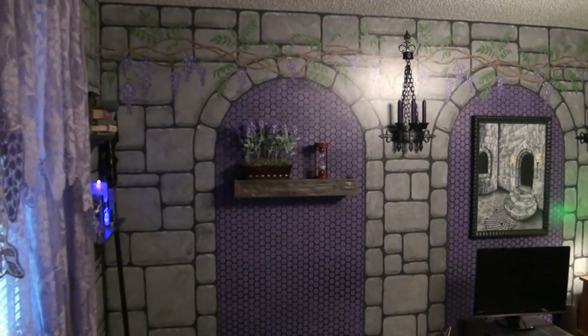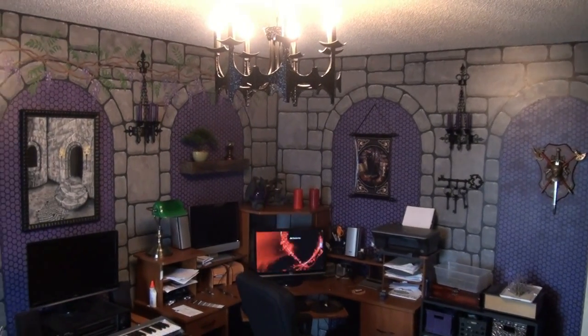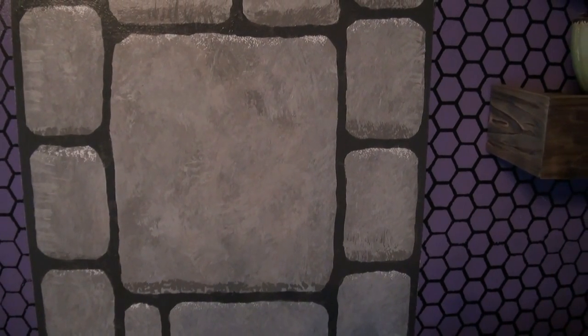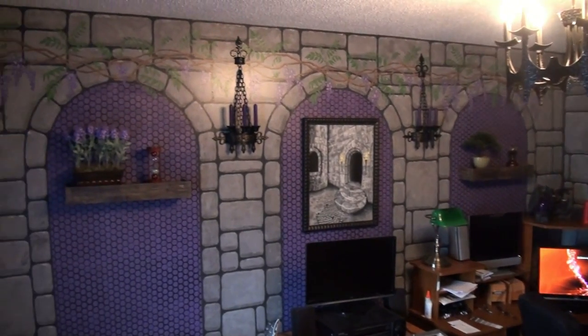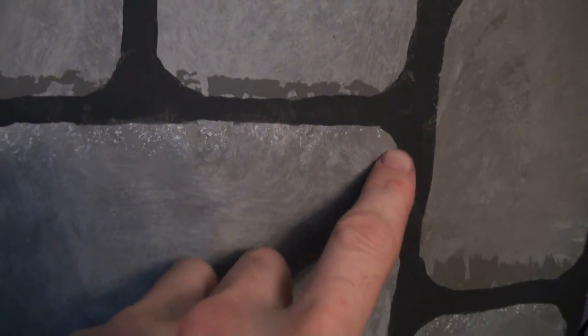Next, after you are finally satisfied with the way the texture and shades of the stones are looking, go over the mortar one last time. Do it as neatly as possible this time and try not to miss any curves. For my room, when you do the math, there are about 1,600 individual curves that need to be painted, so it's easy to miss a few.